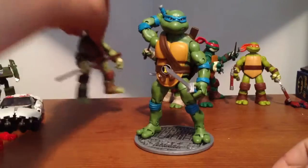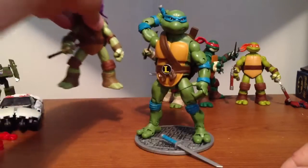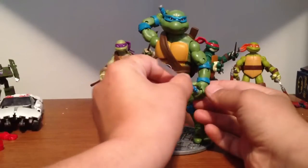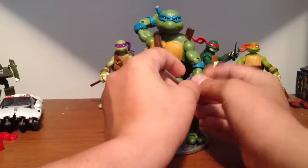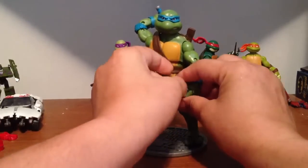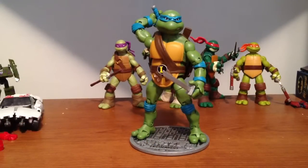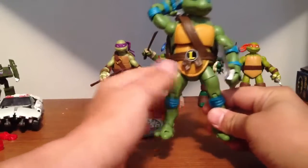I thought they were just slightly bigger than these ones. Was I wrong? I must say I was all about the look of the smaller ones, but I'm a junkie for articulation, man, and this figure has got a lot of it. This is a badass turtle right here — really, really nice.